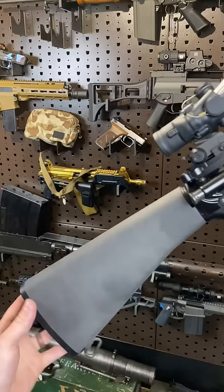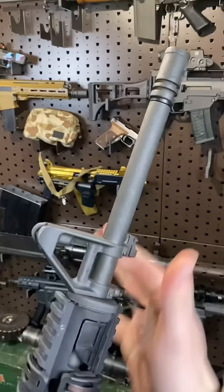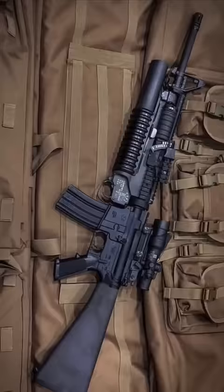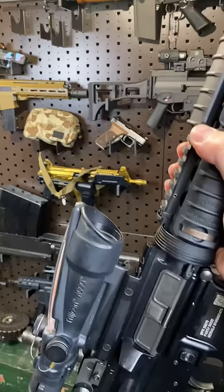We've got an A2 fixed stock, we've got an A2 front sight, we've got an incorrectly timed A2 brake. I can't believe I've left that like that. A sweet nice handguard that's basically M203 ready — that's a grenade launcher if you didn't quite catch that. Topped off with a Trijicon ACOG.